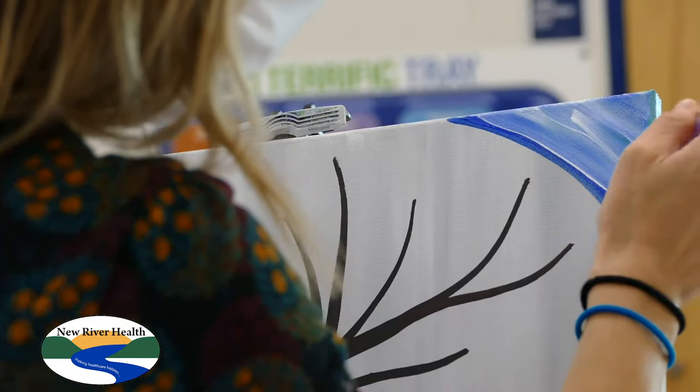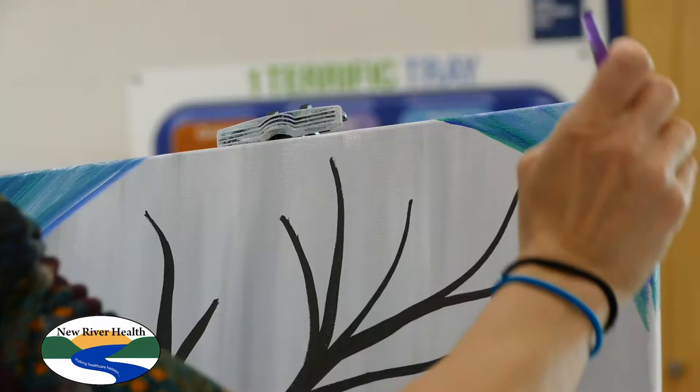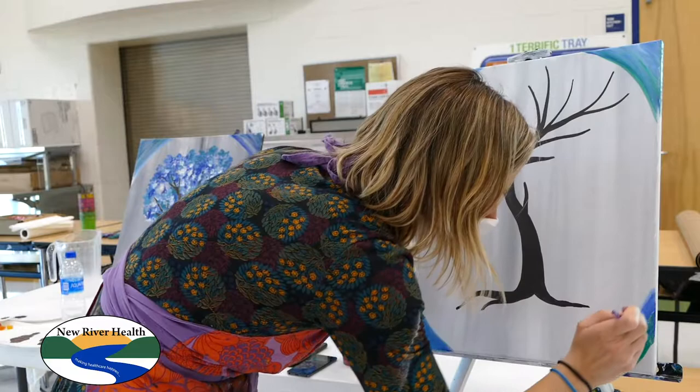These next two steps are really similar to each other, that's why I like to teach them at the same time. The first one is hitting all four of your corners with a curved, circular motion — it's called a vignette. It's when the edges of your painting are darker and it kind of pulls your eye towards the center. You know that effect from photo filters where the corners are darker? That's the vignette effect.